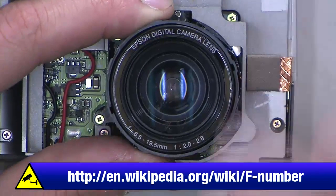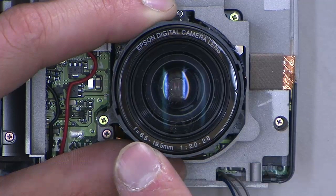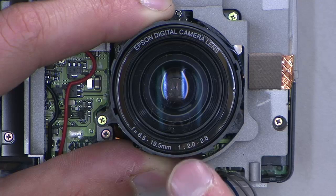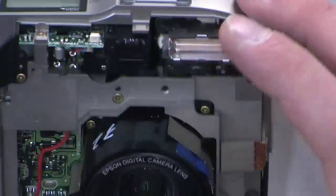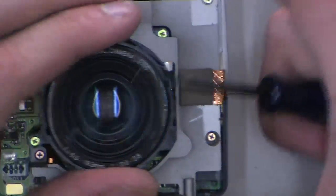We've got an Epson digital camera lens with specs of f/6.5, 19.5mm, with a ratio of 1:2.0 to 2.8. That's our basic lens spec — probably a really crappy plastic lens in there, so I'm not expecting much. Let's dig down into the next level of stuff — we've got pretty much the entire outer housing off.